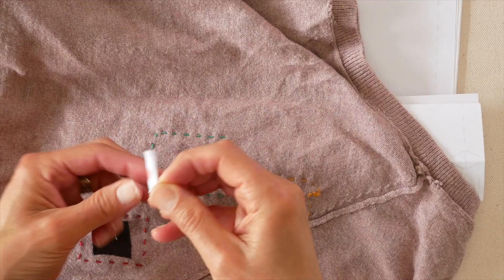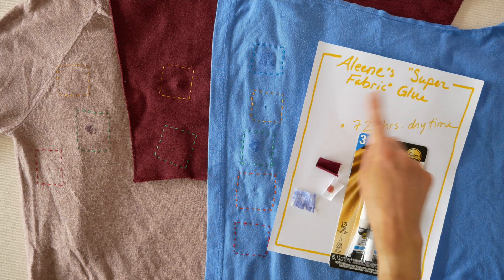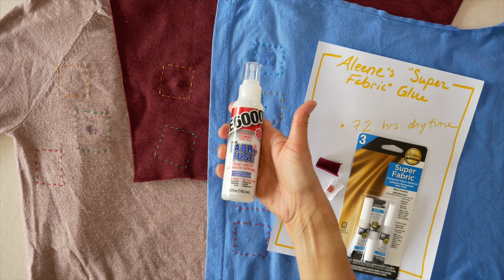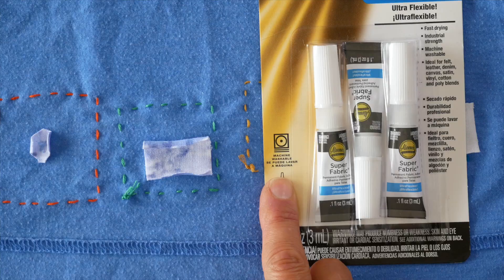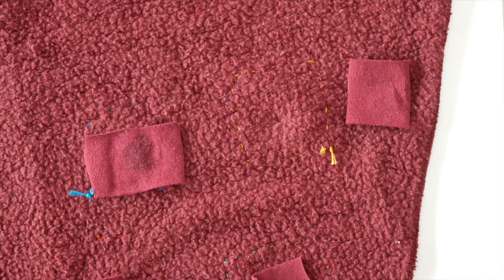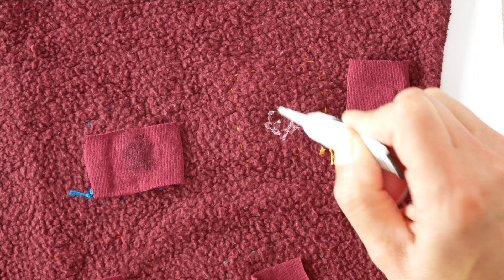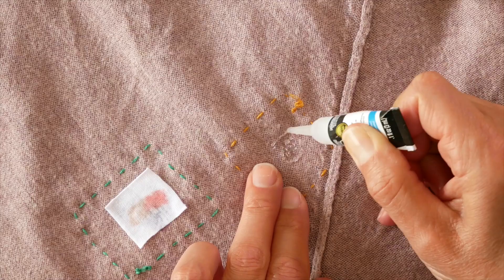Contender Yellow is Aleene's Super Fabric Glue. This also takes only 72 hours dry time before you can wash it, just like the E6000. We simply put it on the back of the patch and the back of the garment and apply the patch. This one is machine washable — it says so right on the front of the package. The tiny nozzle makes it easy to control the glue. They do sell it in a larger tube, but I buy the tiny ones because the larger size dries out before I use it all.